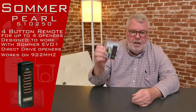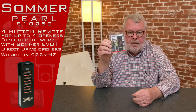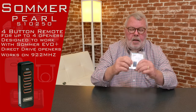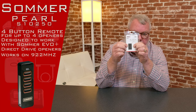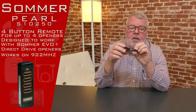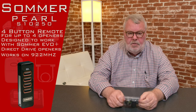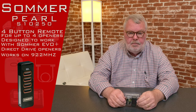So when you're buying a transmitter for a Sommer product, you've got to do a little bit of homework to make sure you're buying the correct one. On the back side of your current operator, you're going to have some numbers. Those numbers will mean a lot to you — there's a part number. The way we've built our website is if you type your original equipment number into our search area, it should take you to the correct product.